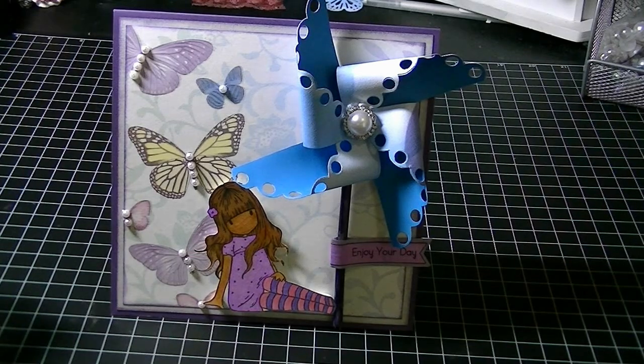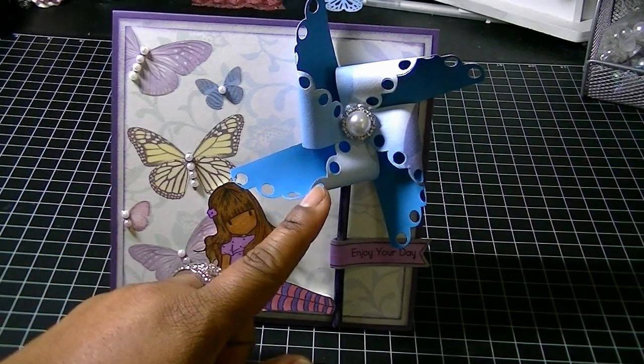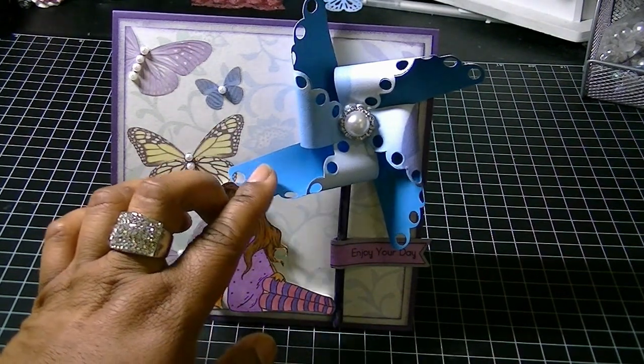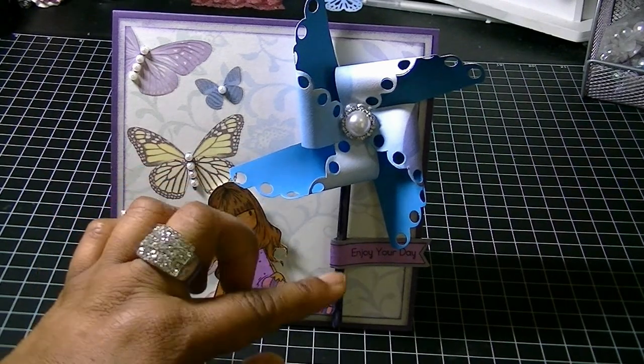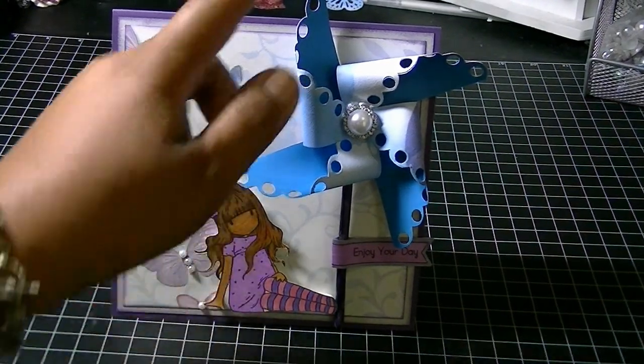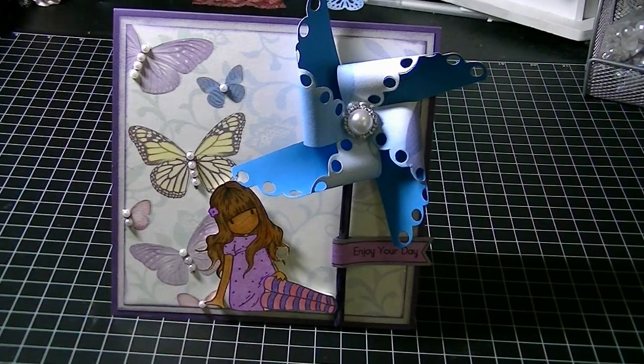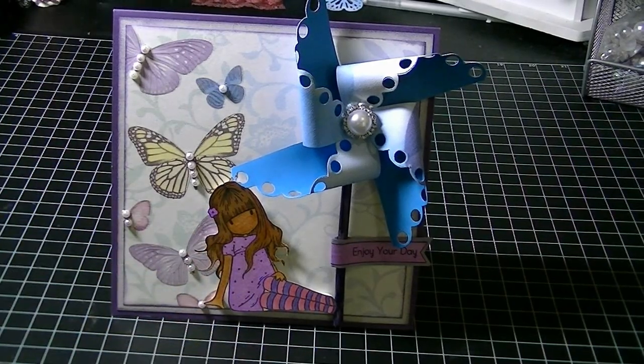It has different versions — you have it plain, you have it with the scalloped edge, and then you also have ones that only have the hole punch just in the four corners. It also comes with sentiments.